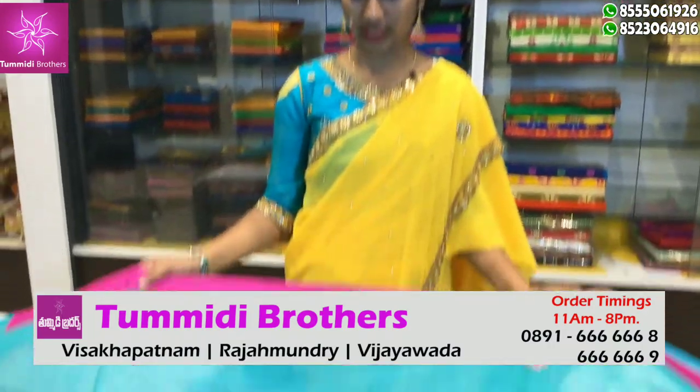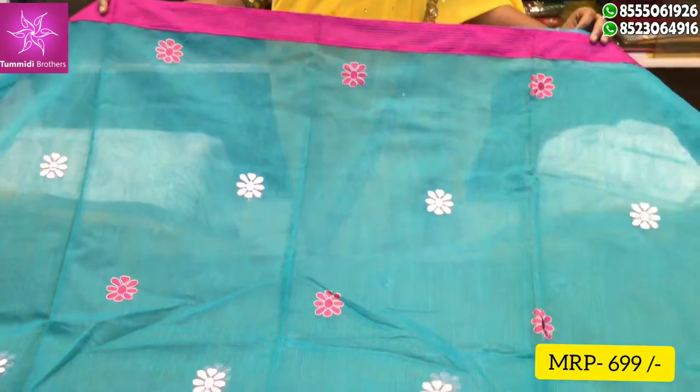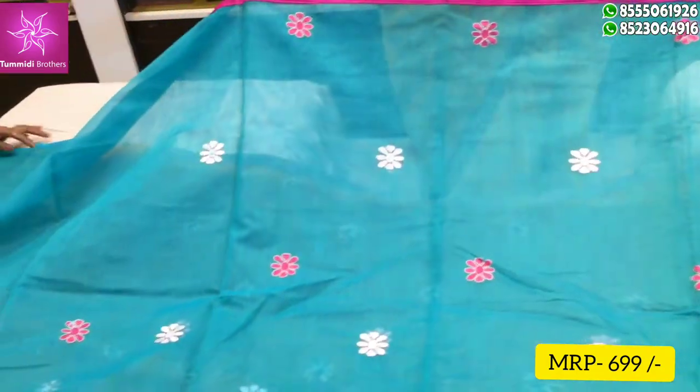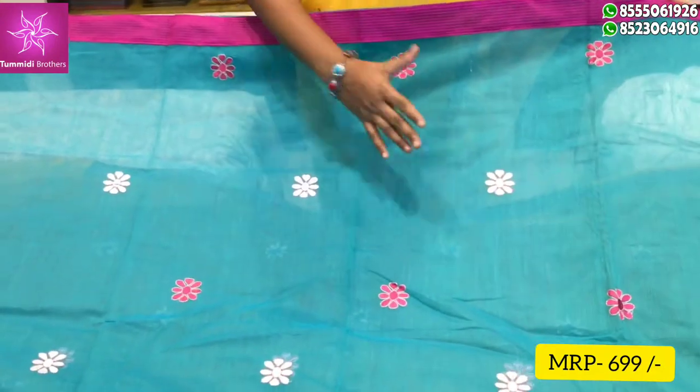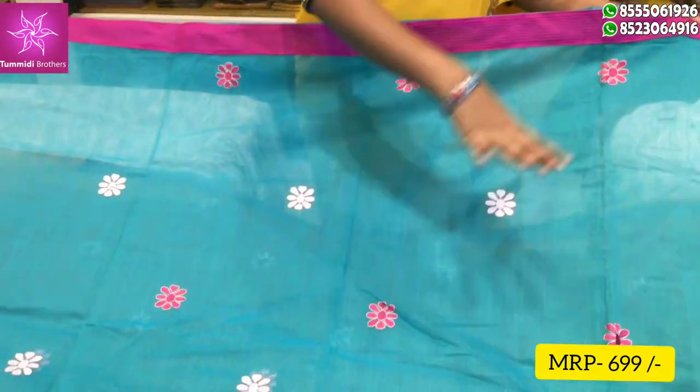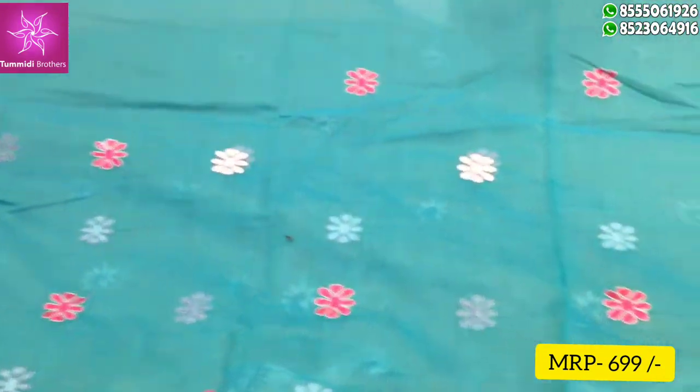I am going to choose the first hair. In the sky blue color combination, I am going to show the thread design. The thread design is made of animals. The border is made of the shoulders, in the pink color combination.